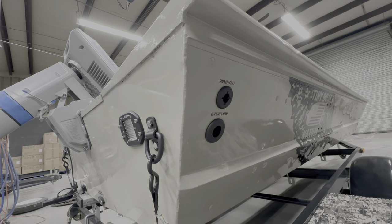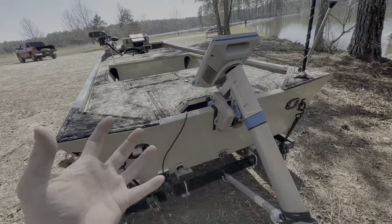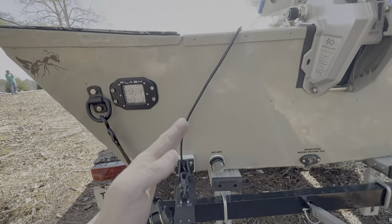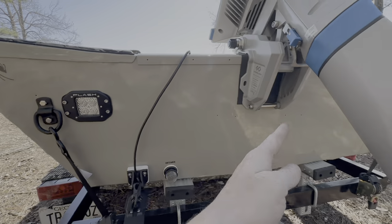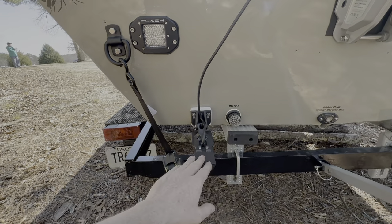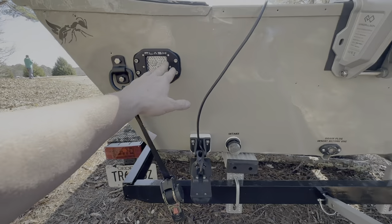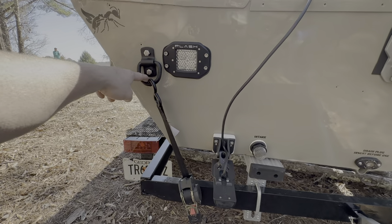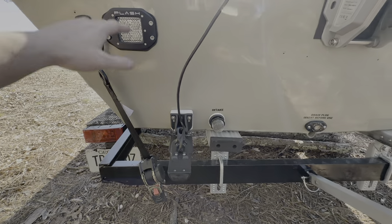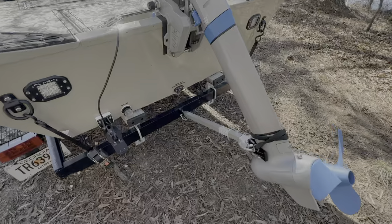My transducer is on the wrong side — it always needs to be mounted on the starboard side, but I had to run the cable down the port conduit because the starboard one was full. I need to get a Garmin extension to move it over because I'm getting bad interference on the side imaging. On this side we have another Flashlight, some regular tie-down buckles from Home Depot, and boat buckles in the back to keep the rear of the boat tied to the trailer. We also have the transom saver to help support the motor in transit.